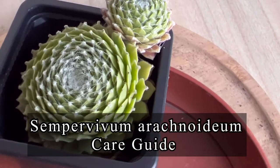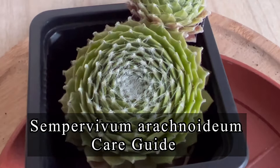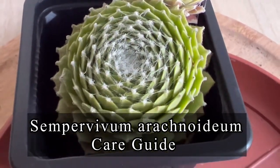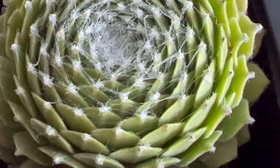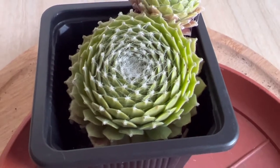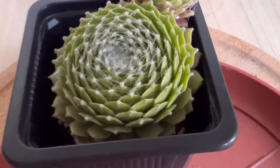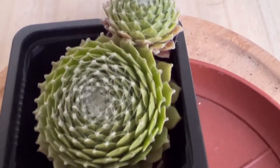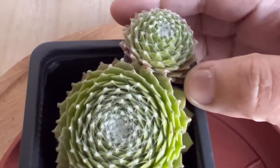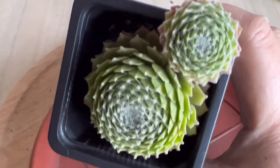Sempervivum arachnoideum — a complete care guide especially for beginners. Sempervivum arachnoideum, also known as cobweb houseleek, is a hardy, hairy succulent that grows in clusters and is endemic to the Carpathian Mountains of southern Europe. Whether you are growing Sempervivum arachnoideum in a pot, rock garden, or dry stone walls, the spider web-like appearance of the plant will grab your attention.